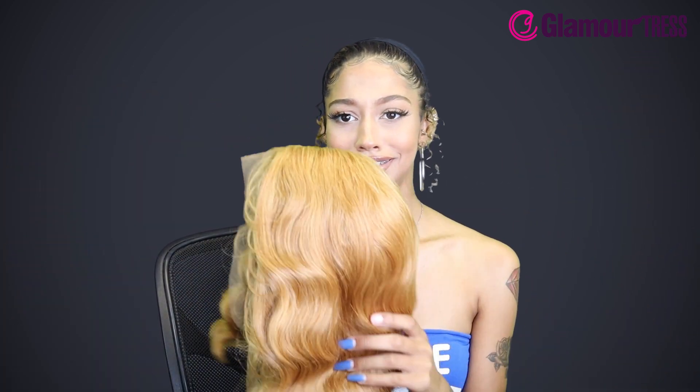So this wig — she keeps getting stuck in my nails, I'm going to get them done. Ooh, this is cute, this is classy. I dig it already.